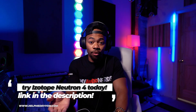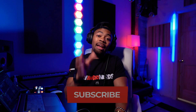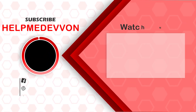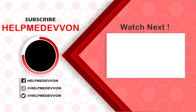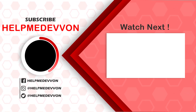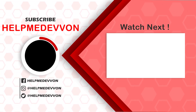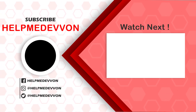Once again, I want to thank iZotope for sending this over to me. I really, really hope this helped. Remember to comment, like, and subscribe. Make sure you visit HelpMeDevon.com at any time to get some of our vocal chains, presets, and templates. Also make sure you join our Discord community with a bunch of aspiring engineers like yourself. Leave a comment below letting me know what else you want to see as far as plugin reviews. I hope you guys enjoyed that — until next time.